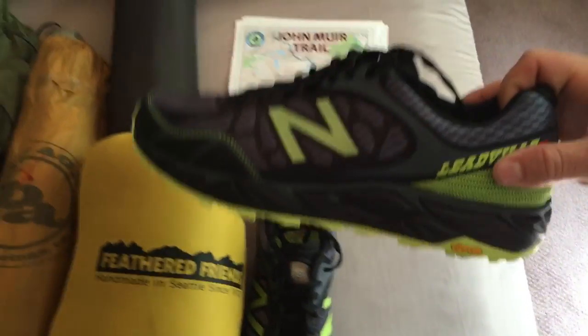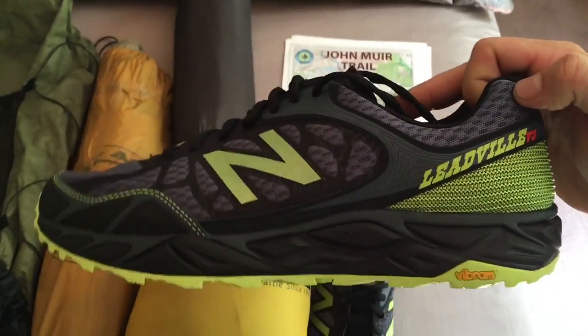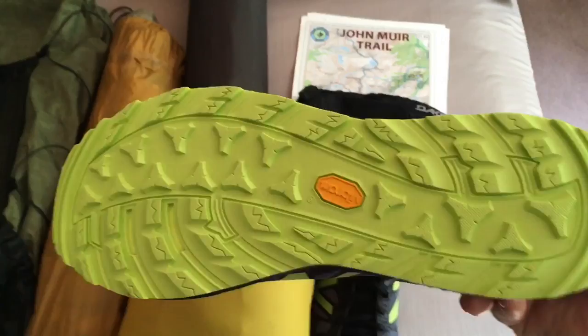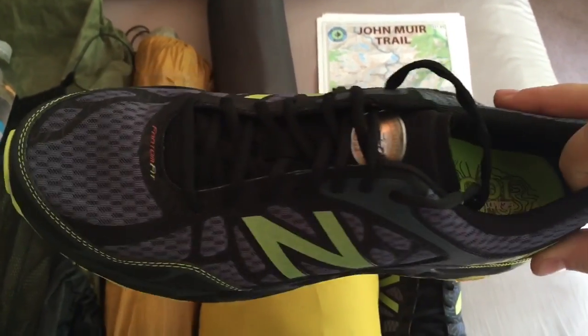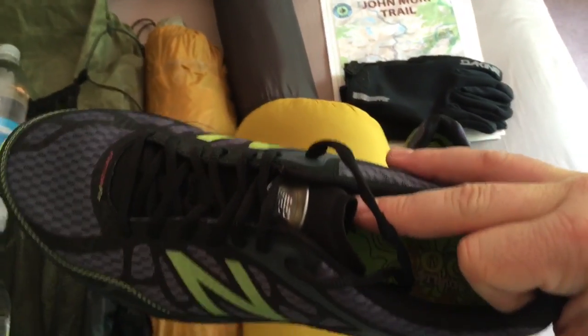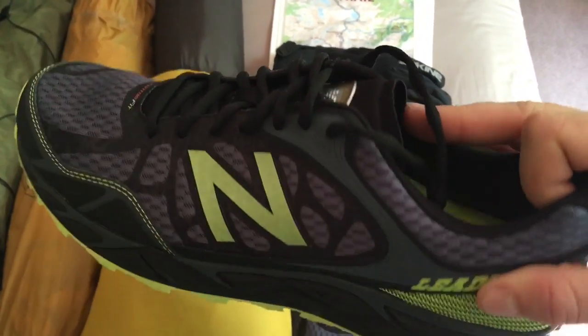Right here we have the New Balance Leadvilles version 3. I love these shoes. They're a nice trail running shoe. They have a big toe box and a gusseted tongue so that junk doesn't get in there.